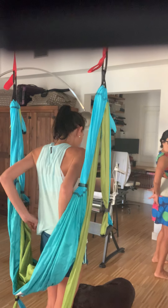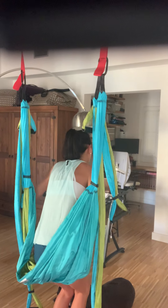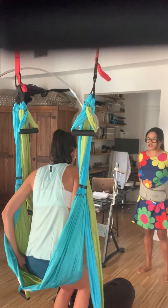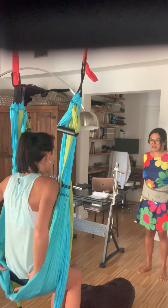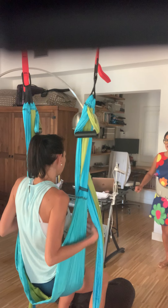I want you to butterfly your hands behind you and I want you to sit down. Push up and sit down into the sling. Make sure that your bum is covered — just your bum, not your back or your thigh. Now shimmy wiggle a little bit, kick your legs.